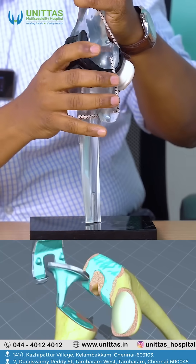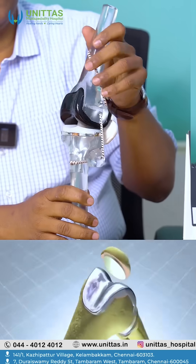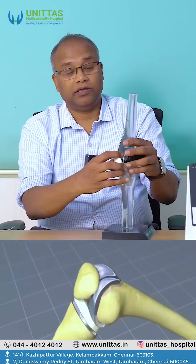Similarly, cement is placed inside the bone here and this is also attached. At the end, you will have bones where the edges will be of metal. This will be metal, and inside, in between, you will have something called high-density polyethylene. So, this is how the knee replacement is done.